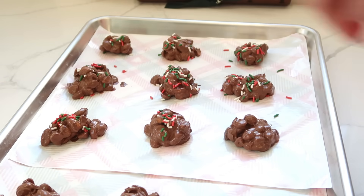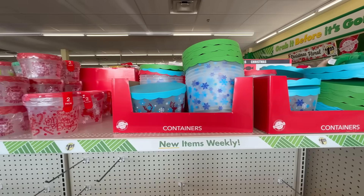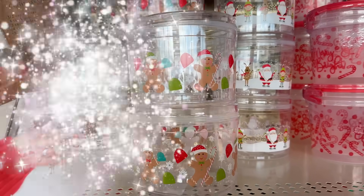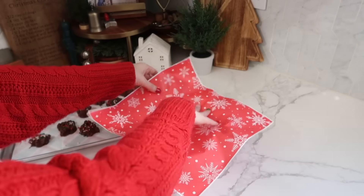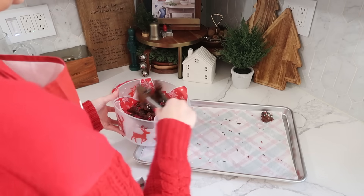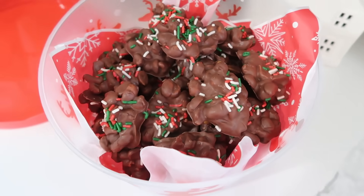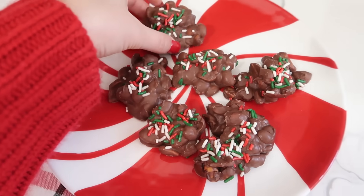Leave them out for four hours at room temperature to harden, or put them in the refrigerator for an hour to completely harden. Then put them into some containers to save them — you can find great options at Dollar Tree. I'm adding some of that cute wax paper to the inside of a Dollar Tree container and placing my Christmas candy inside. These turned out fabulous and so yummy — a great treat for Christmas parties or get-togethers, or a really great gift.